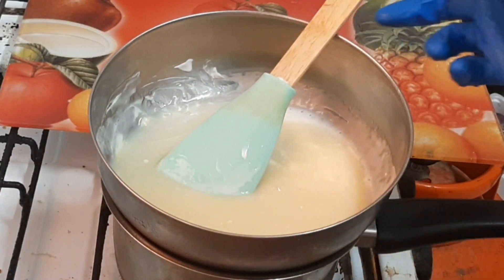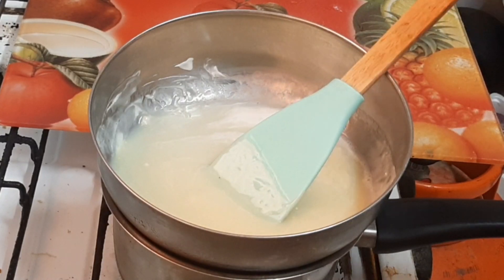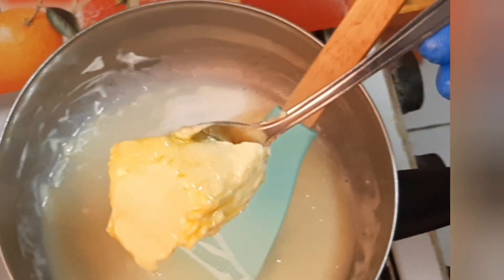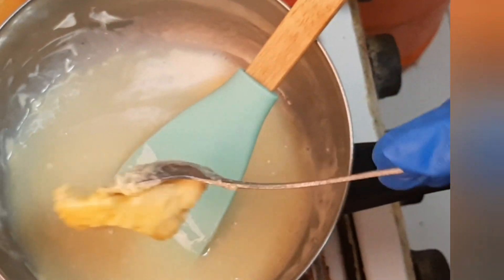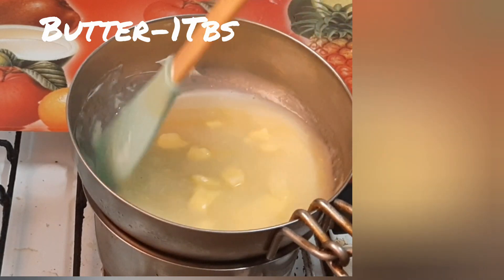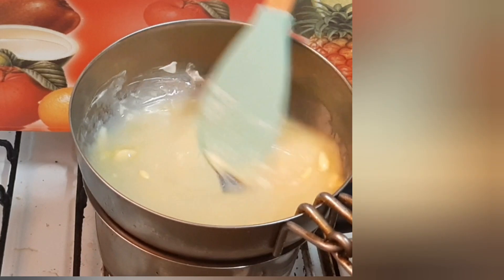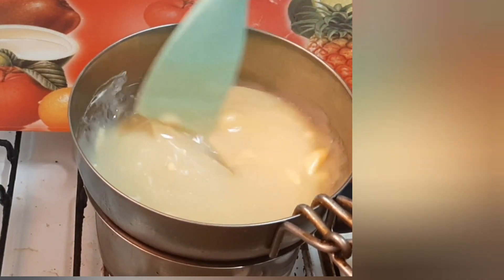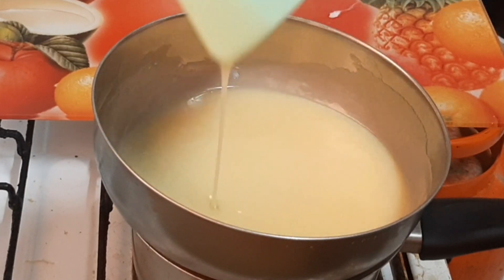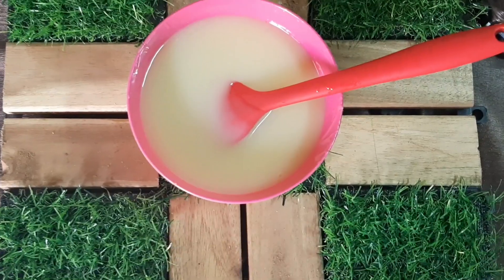I will use the fresh cream — half a cup of whipping cream. Now I will add 1 tablespoon of butter. Now I will add half a cup of butter.